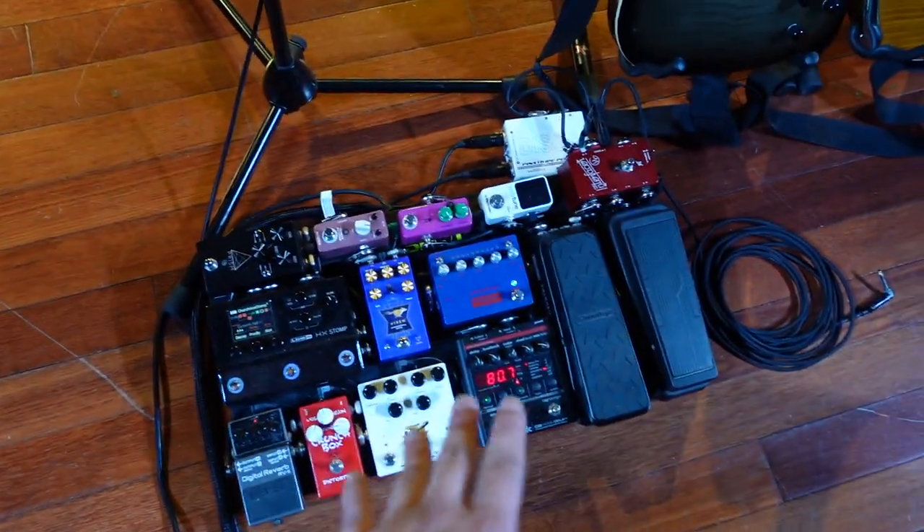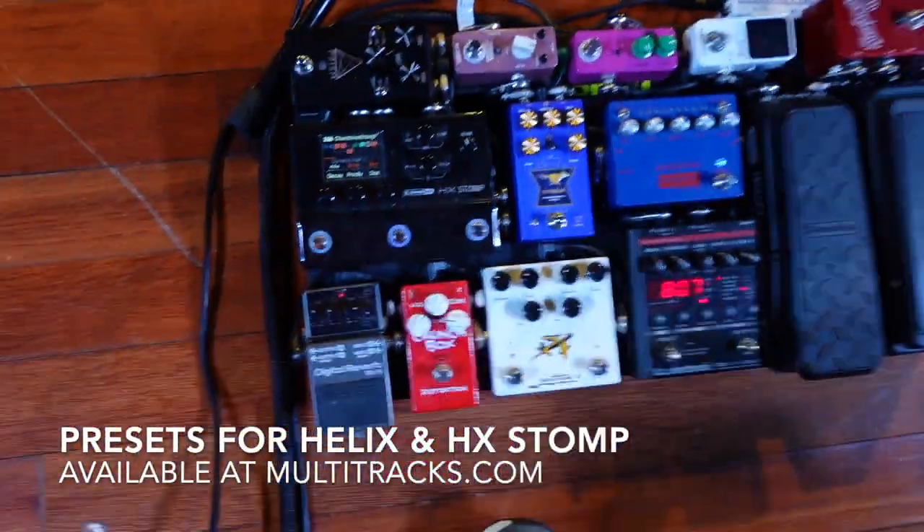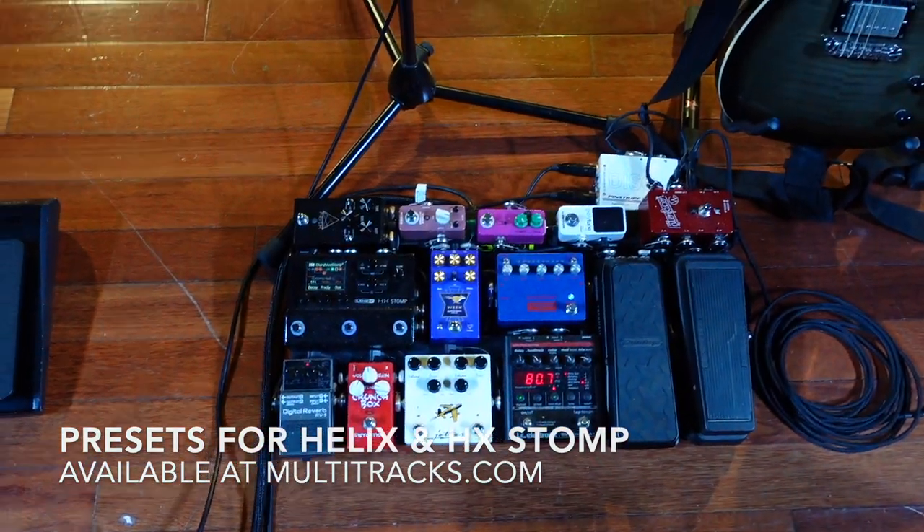My pedalboard sounds absolutely amazing. If you want to get my presets for either the Helix or the HX Stomp, go to multitracks.com to get all the sounds that I use.